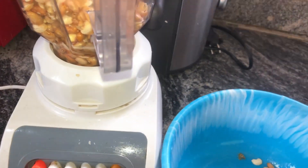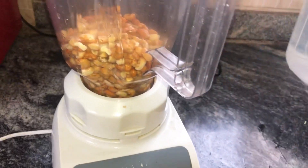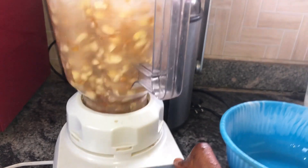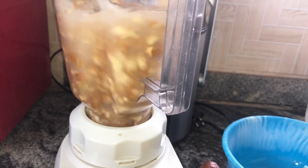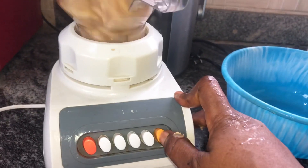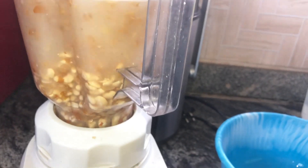She taught us how to wash beans. In case you are wondering, I love akara but I didn't know how to wash beans — it's stressful. But it's no longer stressful! You put your beans in your blender and you press it little by little — you don't allow it to blend all the way in one go.